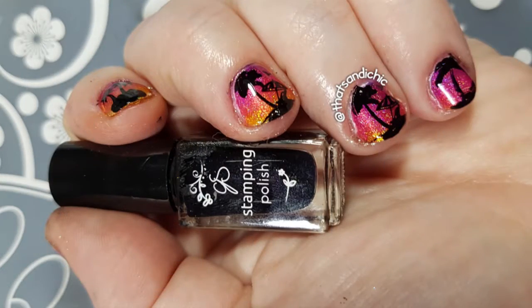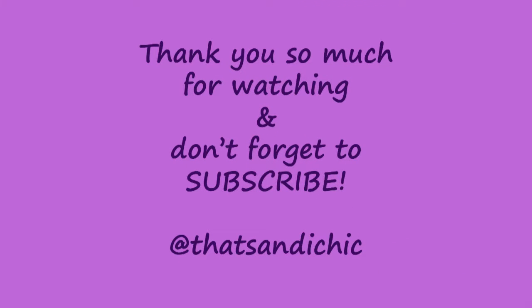I'm so happy with how this holographic sunset manicure turned out. I think these colors work perfectly for the look I was going for. I hope you enjoyed this video as much as I enjoyed making it, and if that's the case, please go down and hit that like button, as well as the subscribe button and post notification bell so you can find out when I upload a new video. Thank you so much for watching, and have a great day!